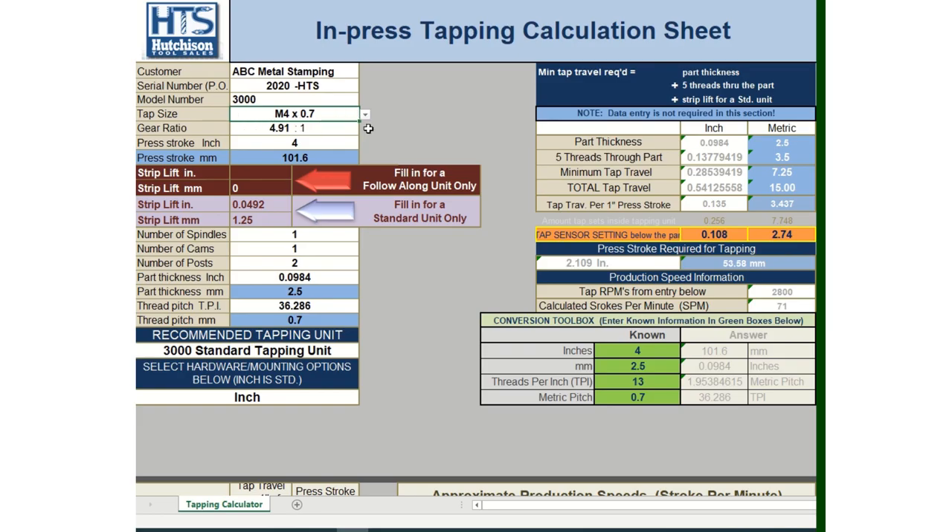Today's application is going to be an M4 by 0.7, but as you can see with the drop-down list, we have a variety of tap sizes — both inch and metric. So just pick your tap size and put it into that section.